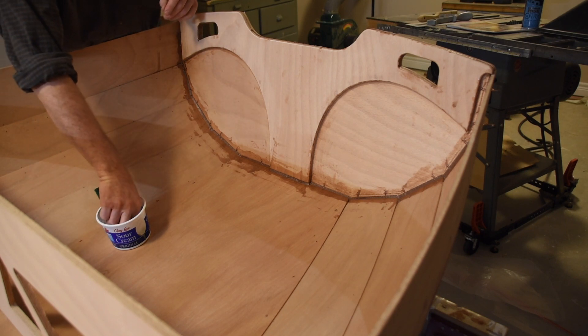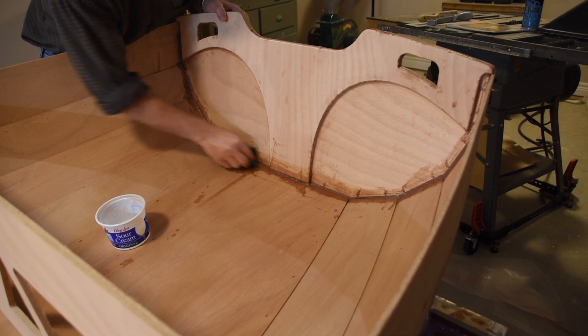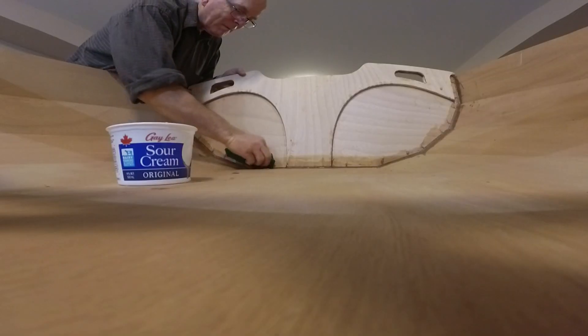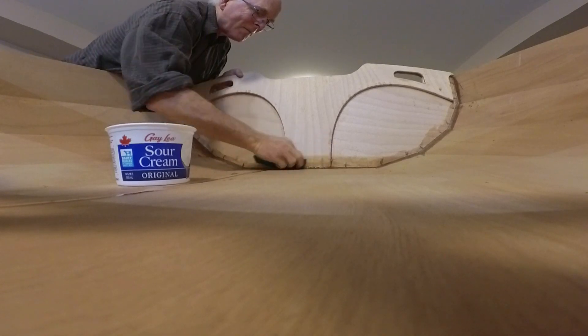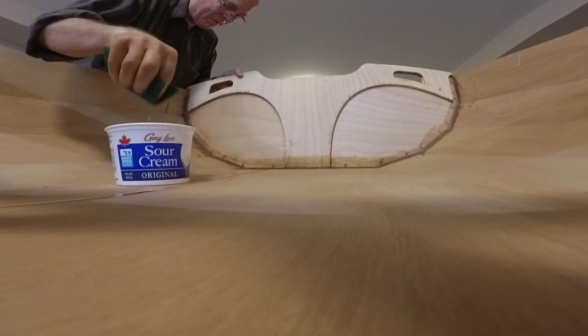One thing you have to consider when working with West Epoxy is the amine blush — it's like a wax that comes to the surface after the epoxy has cured. So before you put another layer of epoxy down, you have to clean that off. I just use a bit of water and some 3M scrub pads, which work well.